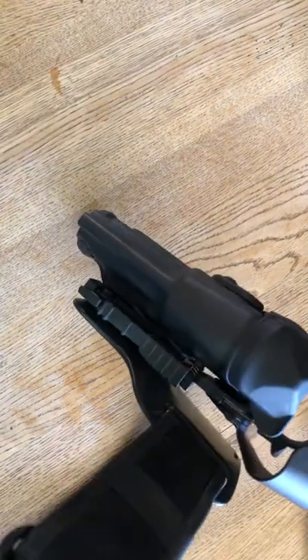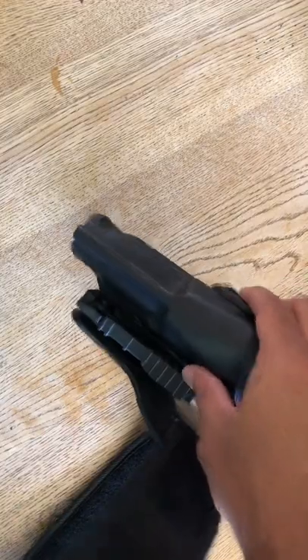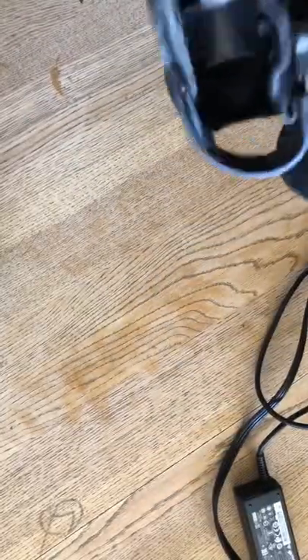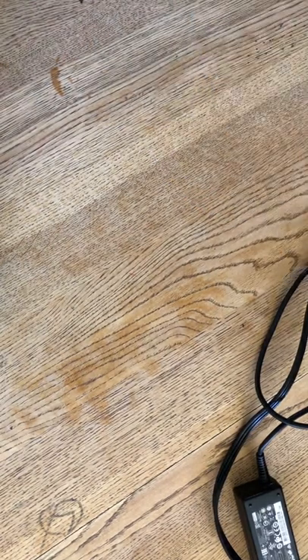The amazing thing about this system is that I can get this holster — let me go off camera a little bit — so I can take this attachment out.